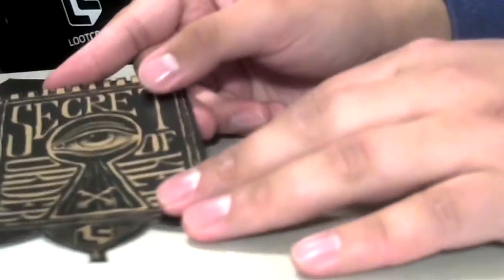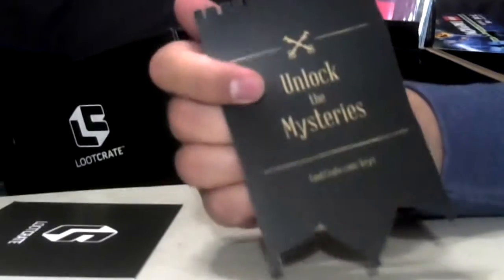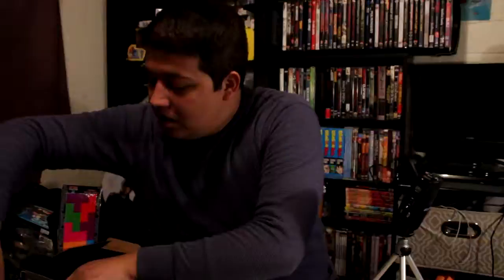Next we've got a nice little card — I'll save this for last. Then we've got the Secret Order of Keys. This looks like another mystery thing I'll have to look into, because I sure don't get it. Here's what it looks like on the webcam — the Secret Order of the Keys, unlock the mysteries, lootcrate.com/keys. Not sure what this is referring to, so I'll have to go and find out.